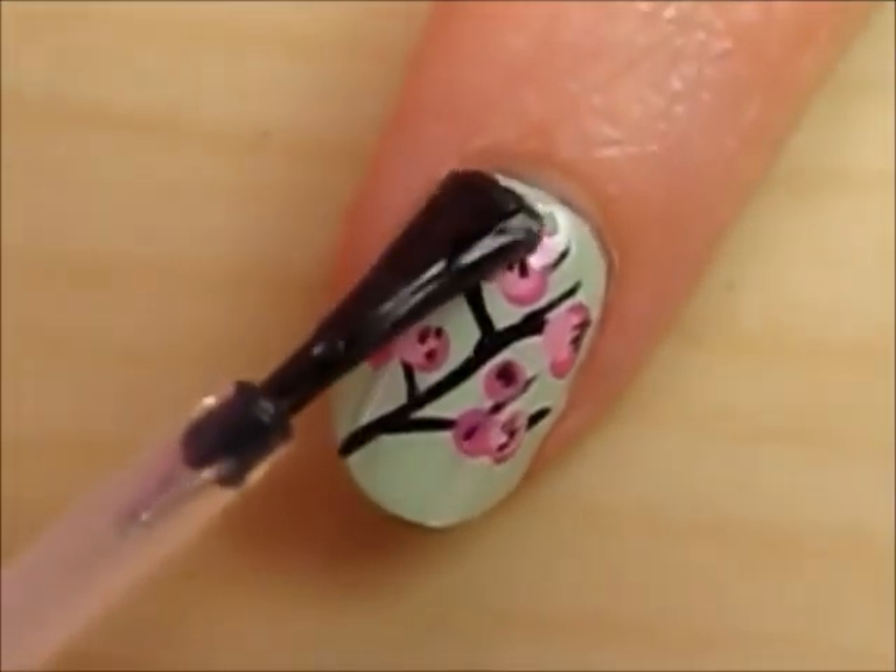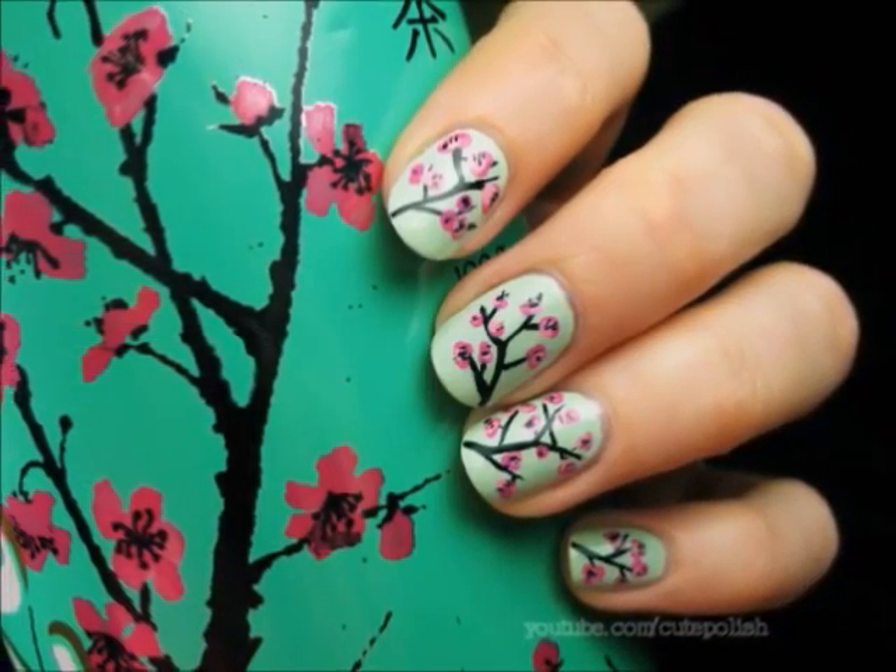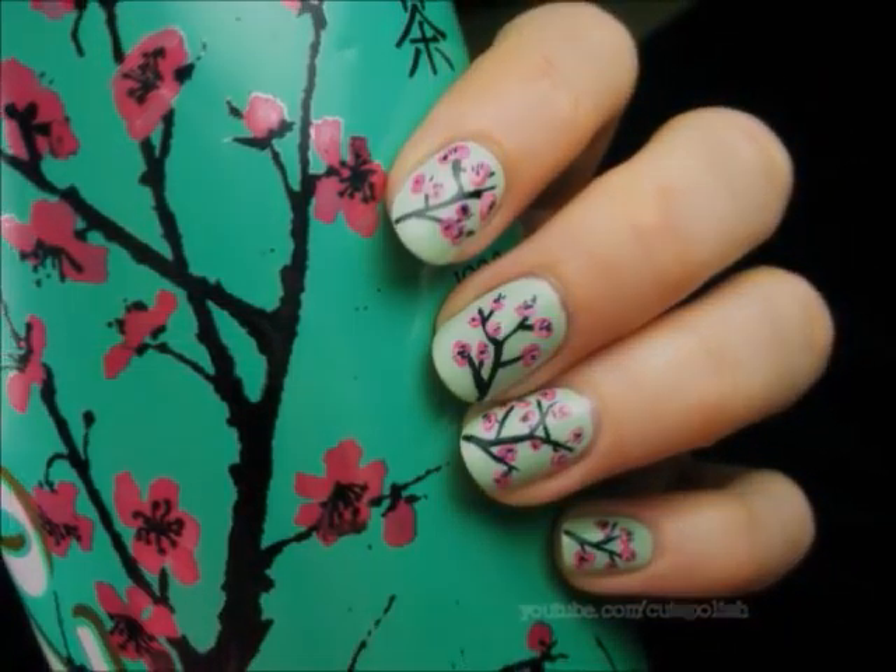Finish off with a top coat to protect your design and add a beautiful shine. And that's it! I really hope you enjoy wearing this beautiful design in the spring. Take care and I'll see you next time!